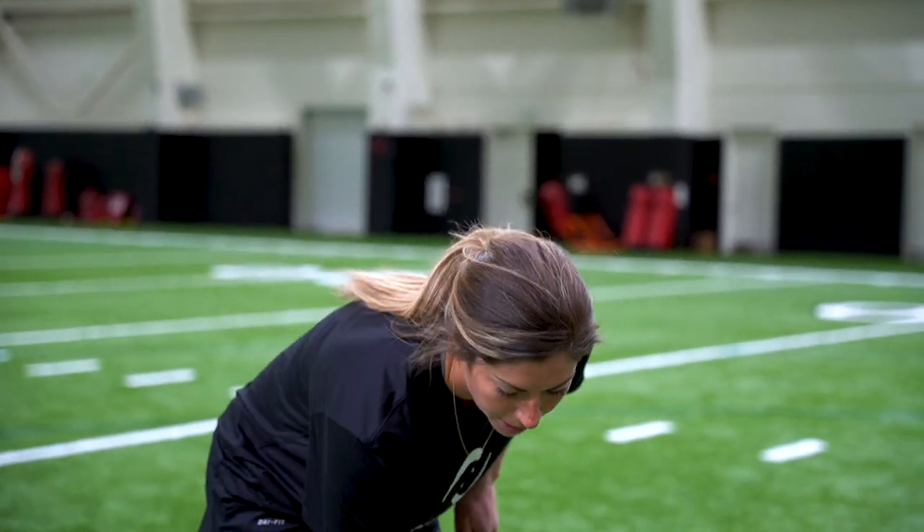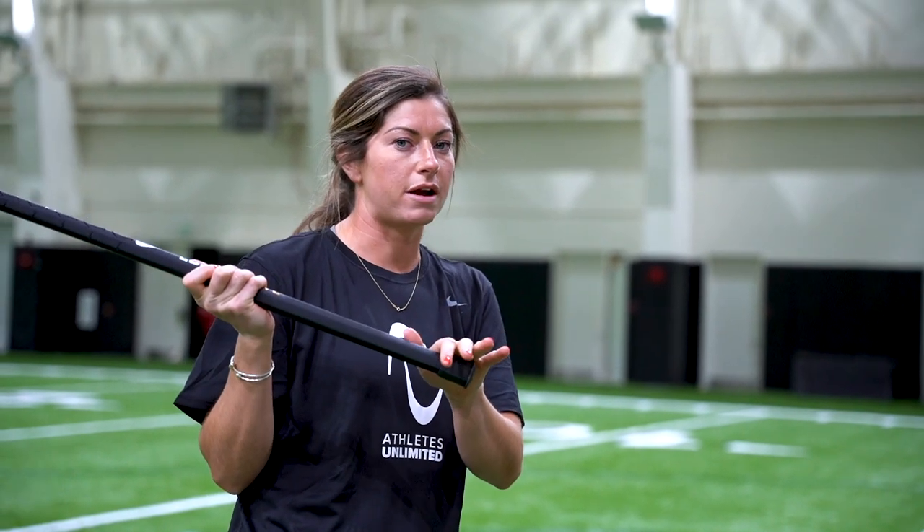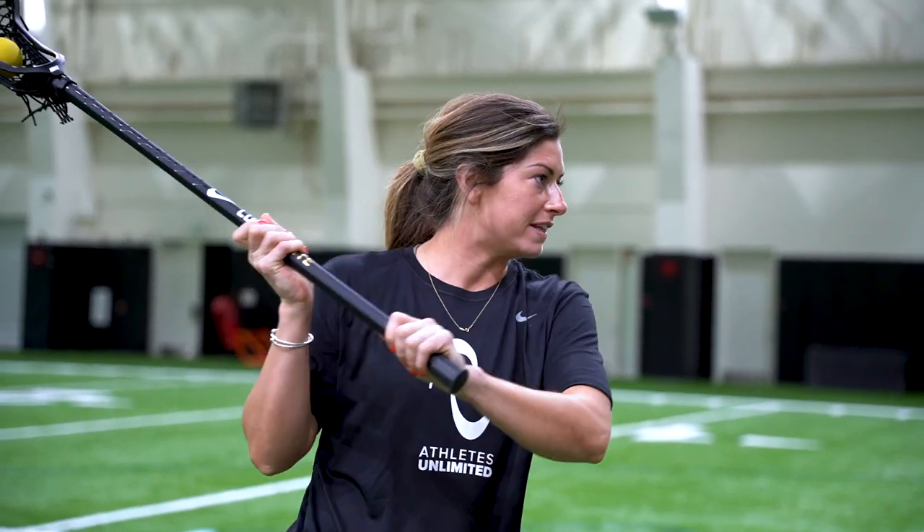For example, if the goalie's a righty and I want to shoot to the near side, I want to practice looking away in the opposite direction of where I'm actually going to shoot the ball, and then still being able to hit the net where I want to shoot.